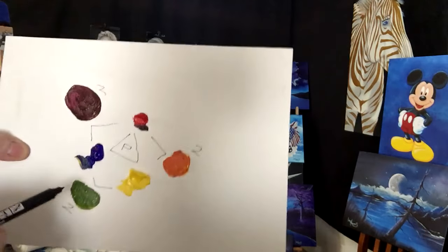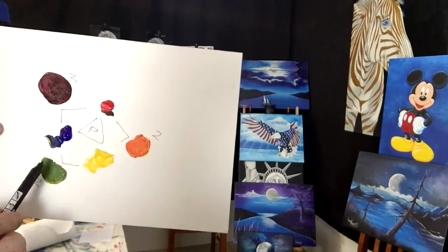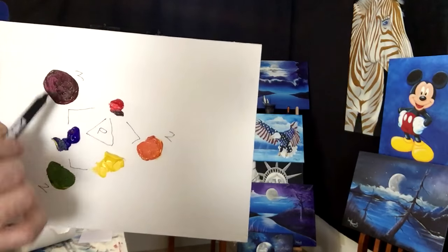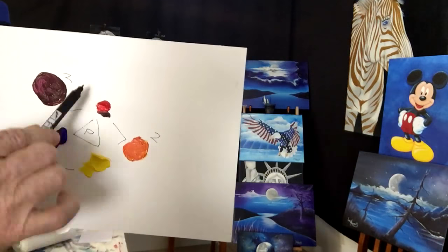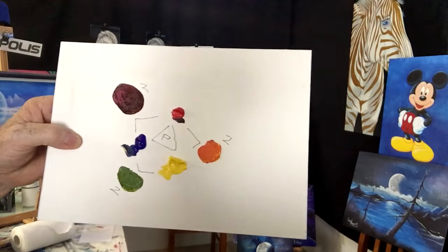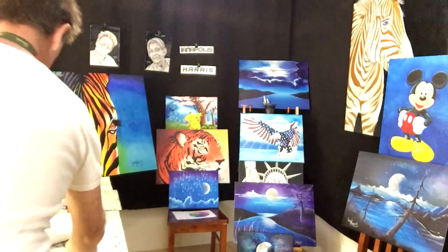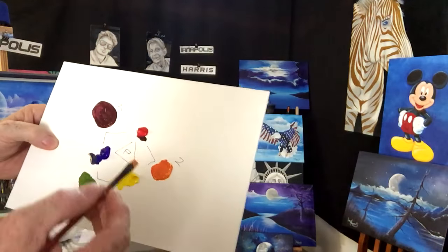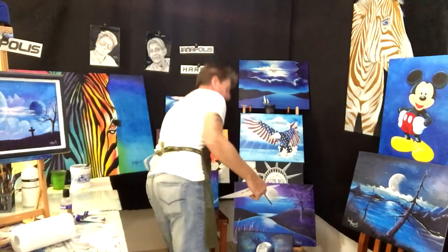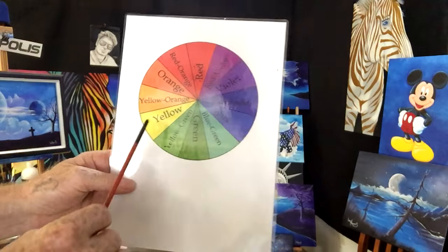These primary colors you started with become your secondary colors when mixed. If you want that green a bit lighter - a yellow-green - you add more yellow. If you want a darker green, add more blue. Same with the purple and orange. You can add whites to them to tone them down.